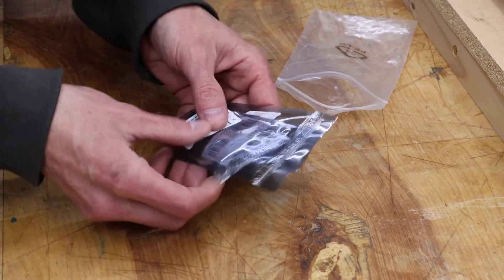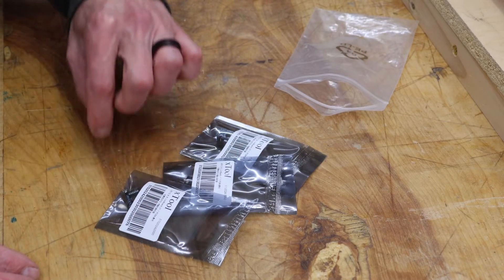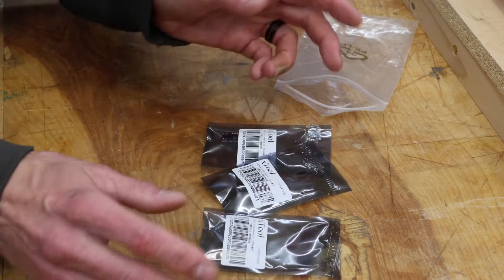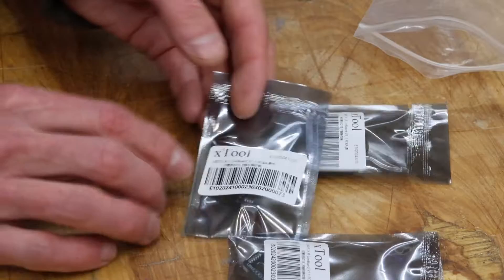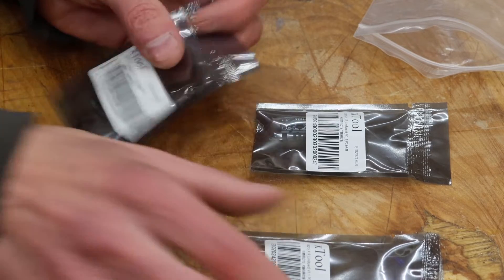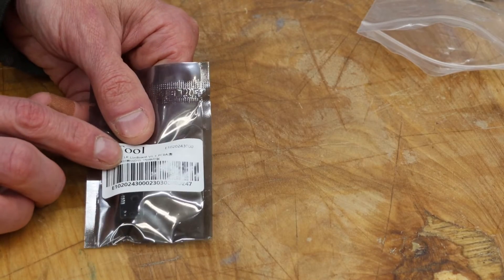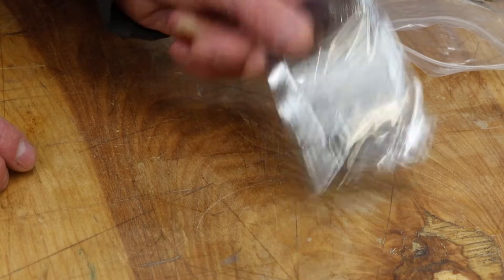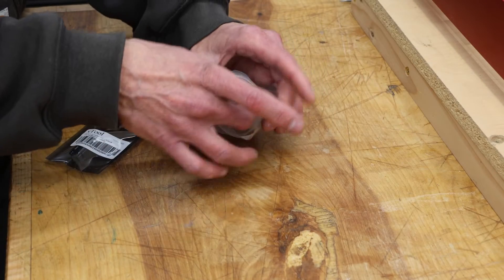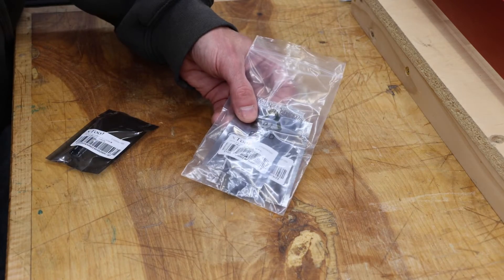This machine has three sensors — one for each end of the X-axis, and then the one that I broke on the Y-axis. You can only buy these as a set; you can't buy them individually. Thankfully, these are all marked X left, X right, and Y left and right. This is the one that we need to replace. The others are going to go back in the bag and stashed away in a safe place in case I need them later.